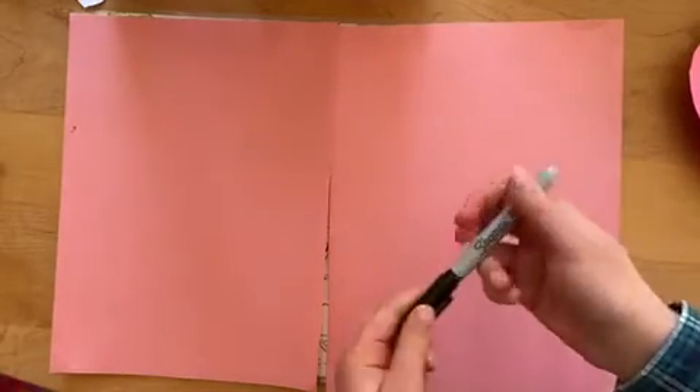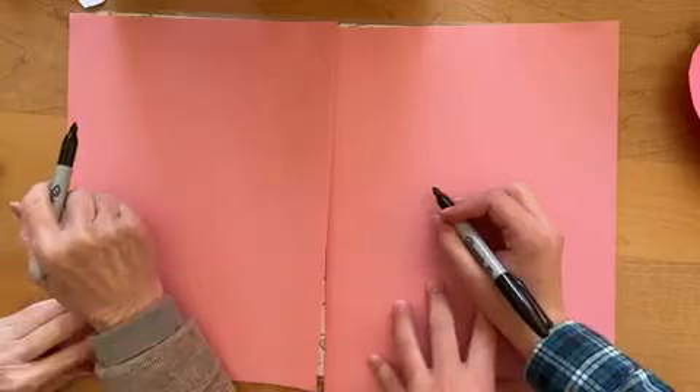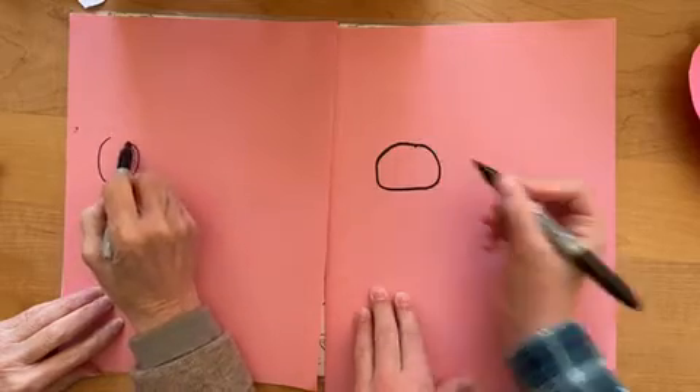We're using Sharpies, but you can use whatever you want. So here we go. First, we're going to draw the head, just like that.